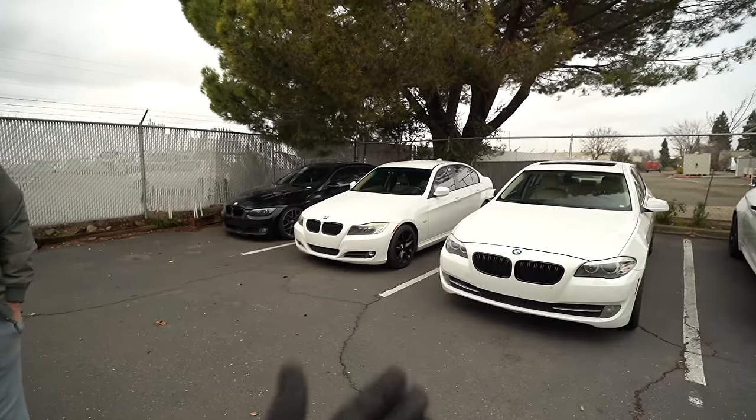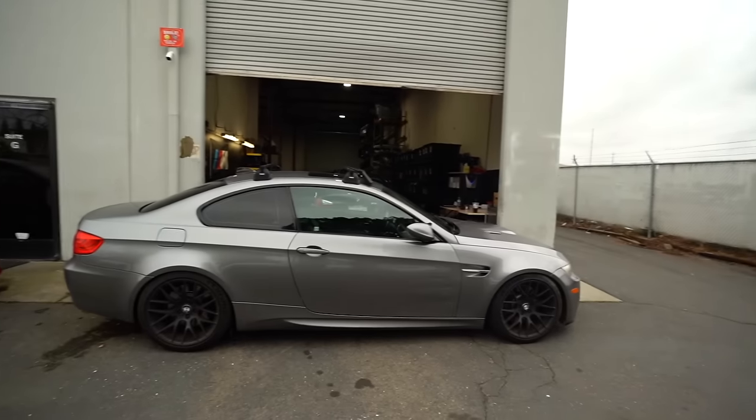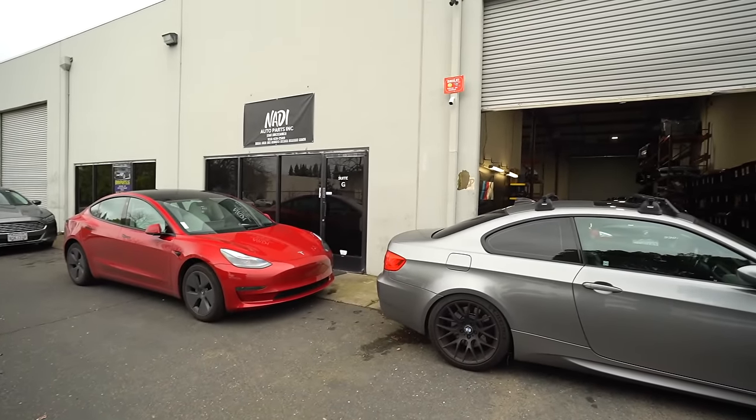Anyway, how's life Johnny? Life's good — god bless, bro. Life is really good. We got the M3, the Tesla, our shop — life is good. We're blessed, bro, and you guys are blessed too. Hope to see you guys in the next one.